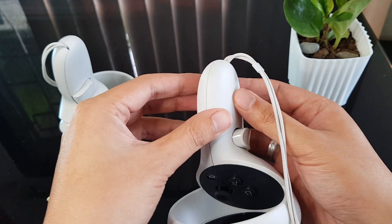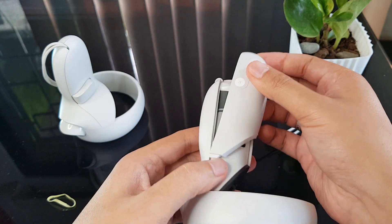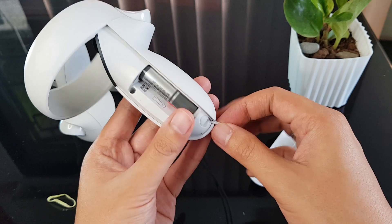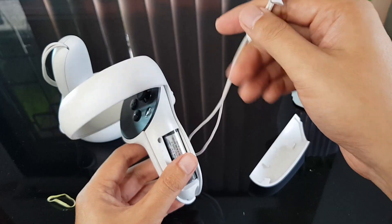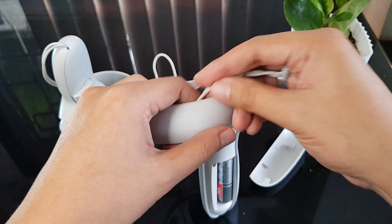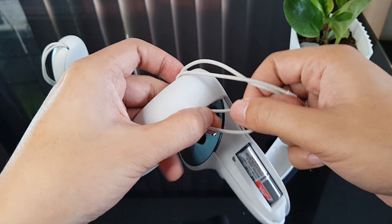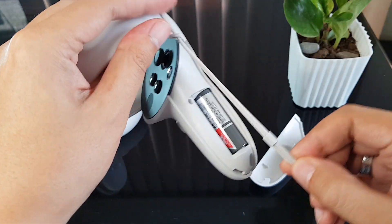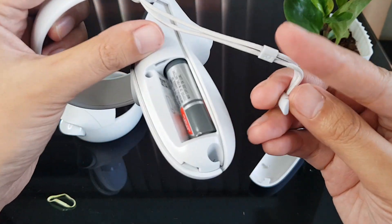You'll first need to remove the battery cover and then take out the strap. Wrap the other end of your strap to your controller halo and insert the other end in the loop to tighten. Then place back the strap and lock it in with the battery cover.